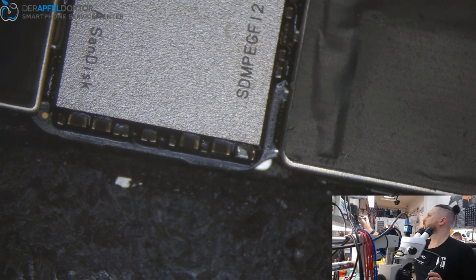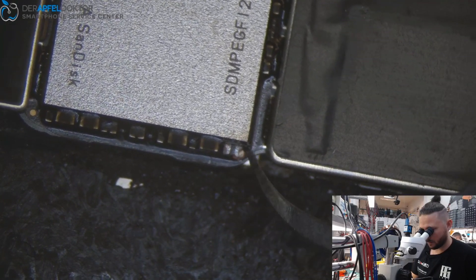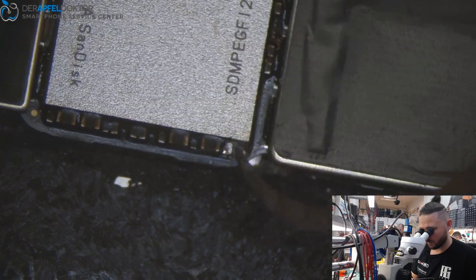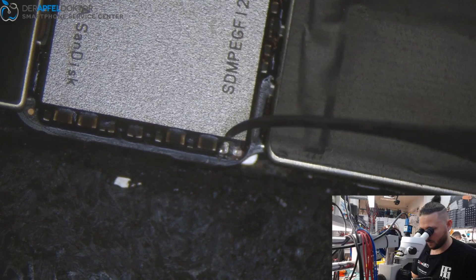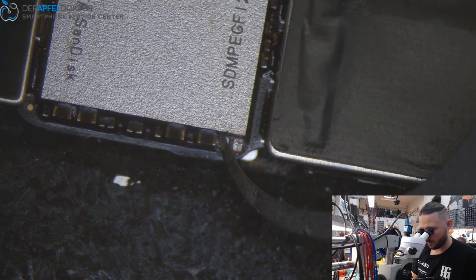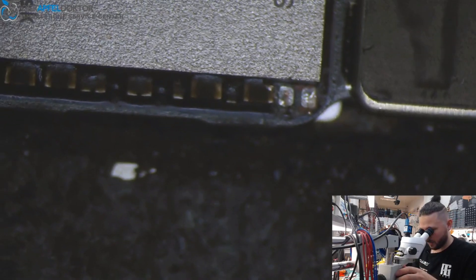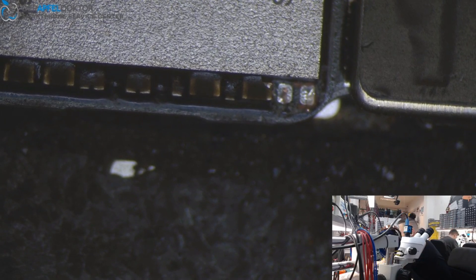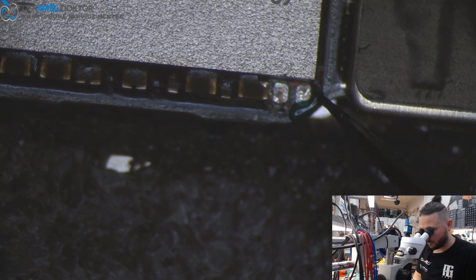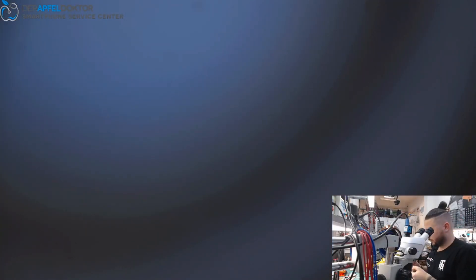A little bit more heat and we got it out. Now just remove the underfill — and you can see there's a little bit of the PCB surface missing here. But that's no problem, we just take a little bit of UV, apply it here, and then use the UV lamp to seal it.